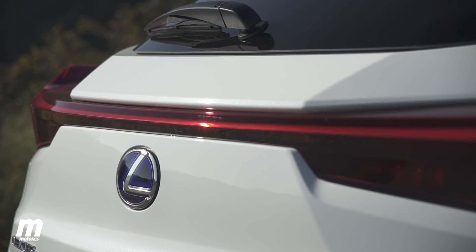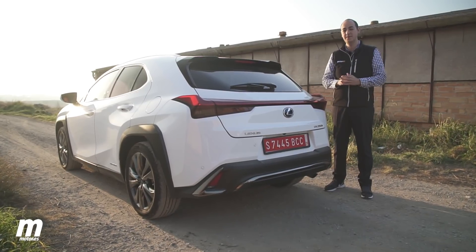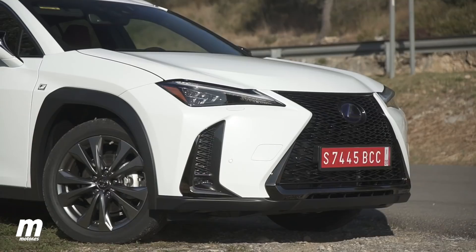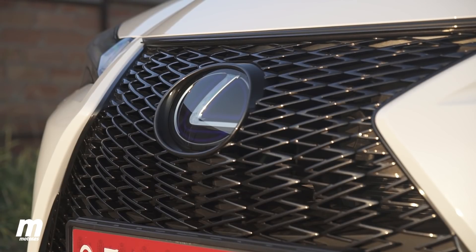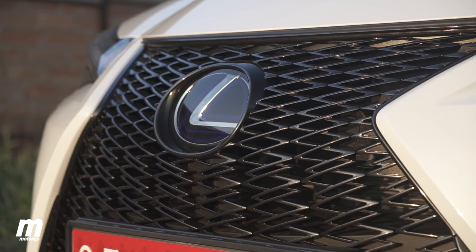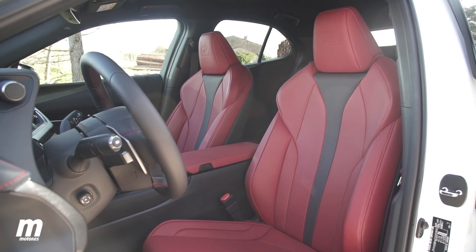Units with the F Sport finish, like the one we have here, feature specific equipment details such as a specific design front bumper, a front grille with a mesh in a concrete design for this sportier finish, specific alloy wheels, and more enveloping seats.